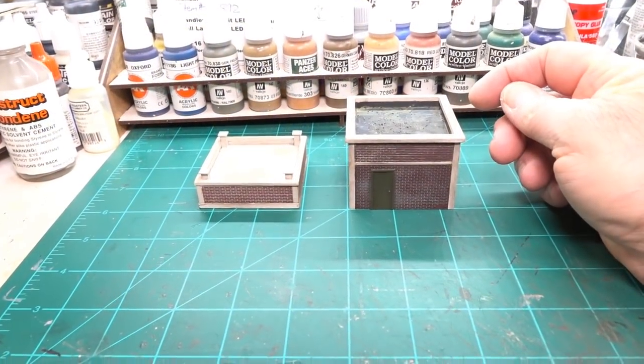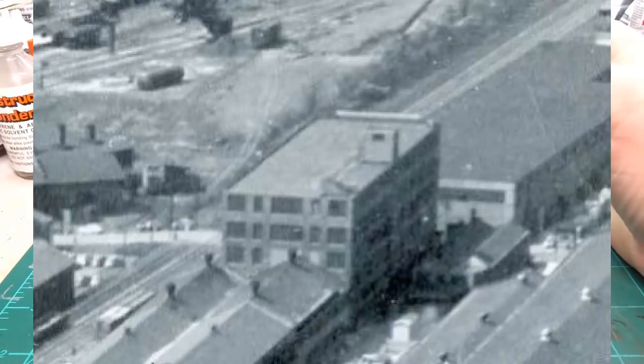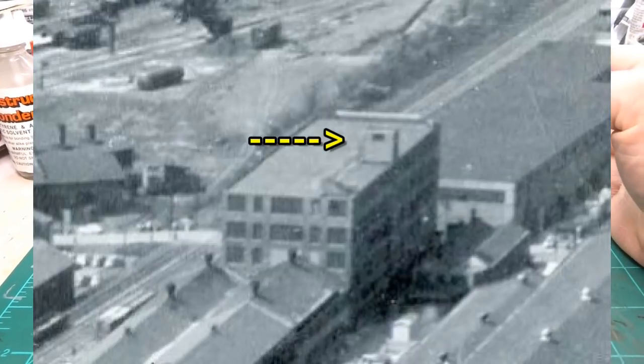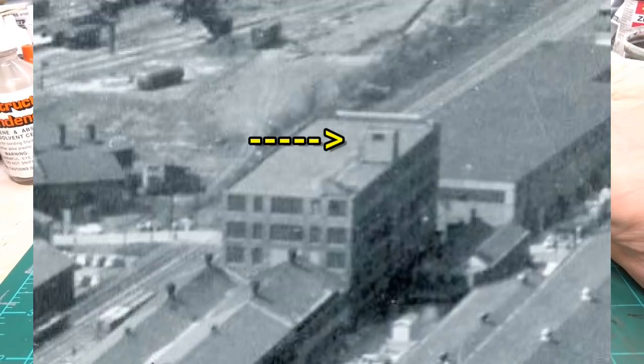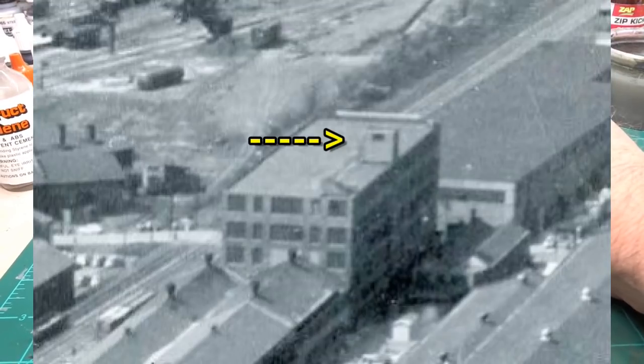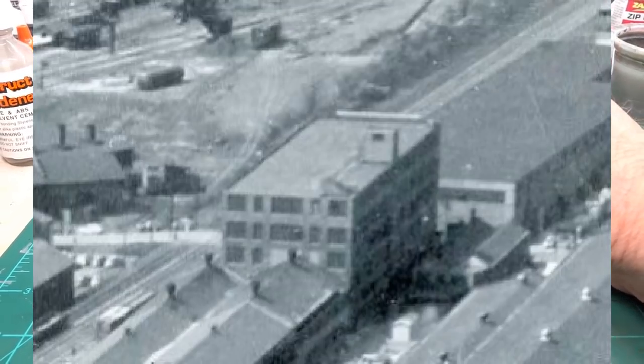Looking at pictures of the Westinghouse factory, I noticed one of the buildings had what looked like a slightly elevated structure — I'm assuming a roof walkout or something like that. I wanted to include one just for fun, so I had to figure out how to do that.